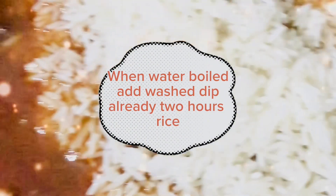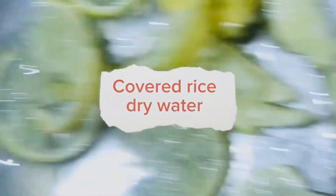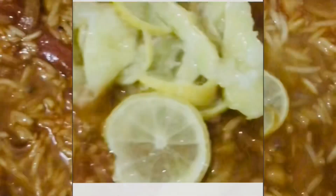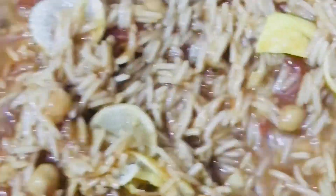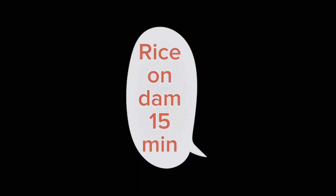When the water boils, add the washed and pre-soaked rice. Cover and let the rice dry out the water. Add cut sliced lemon. Steam the rice on dum for 15 minutes.